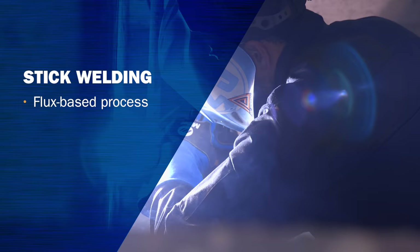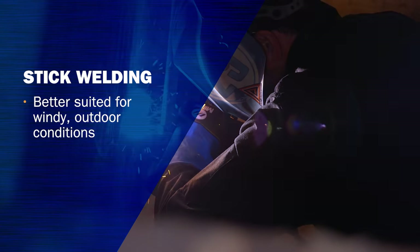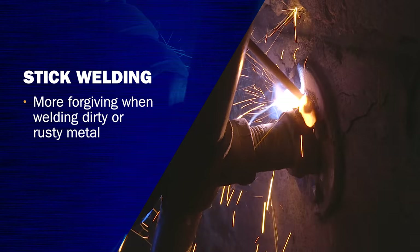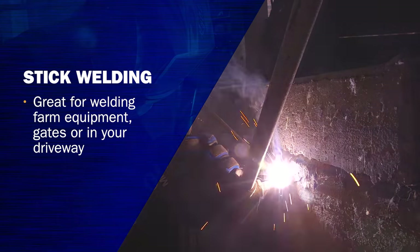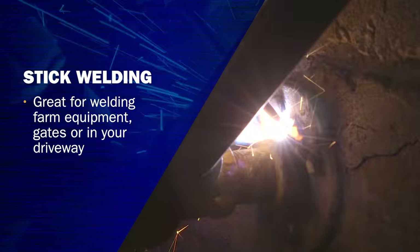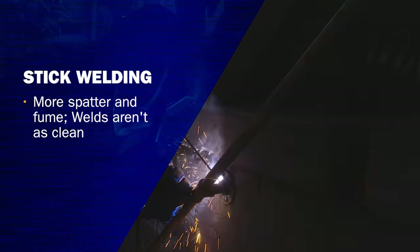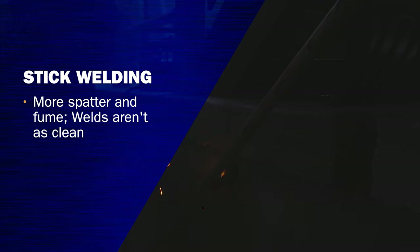Stick welding, because it is a flux-based process, works great outdoors. Wind doesn't affect it as much, and you can also work on thicker metals really well. Another advantage is if your metal is dirty — if you're working on farm equipment, on a gate, or even in your driveway — rust and debris don't affect it as much as the other processes. A few disadvantages of stick welding are that you're going to have a lot of spatter, a lot of vapor, off-gassing, and fumes.